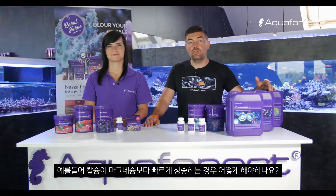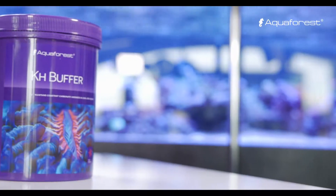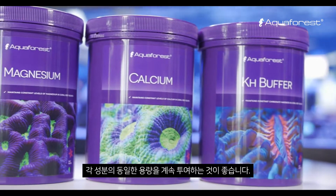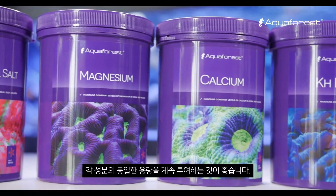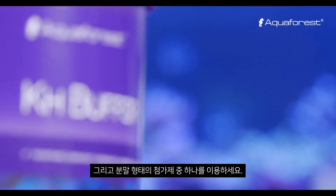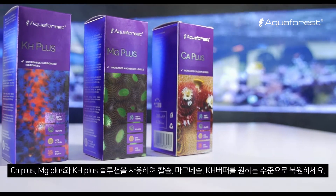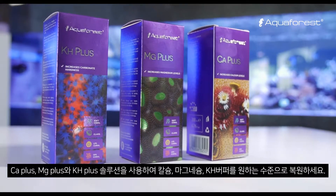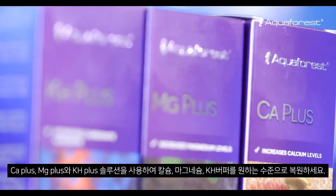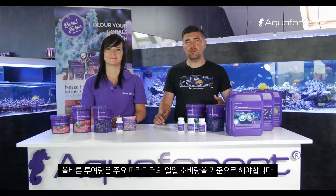So what should you do if, for example, your calcium is rising faster than your magnesium? If one or two parameters are still not balanced, we recommend continuing to administer equal doses of each component and taking advantage of one of our additives in powder form — calcium, magnesium, KH buffer — or a ready-to-use solution: CA+, MG+, or KH+, to restore the desired levels. The right dosage should be based on your daily consumption of the main parameters.